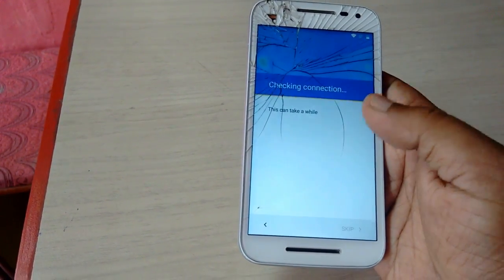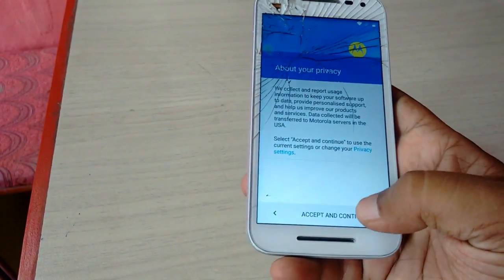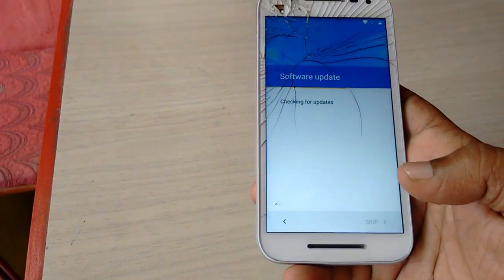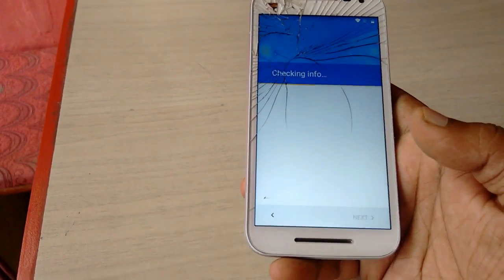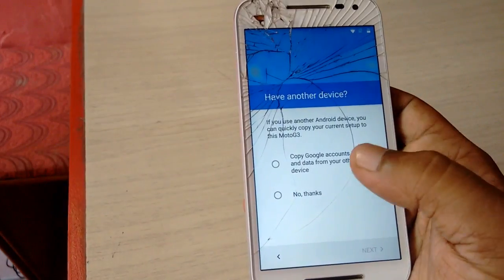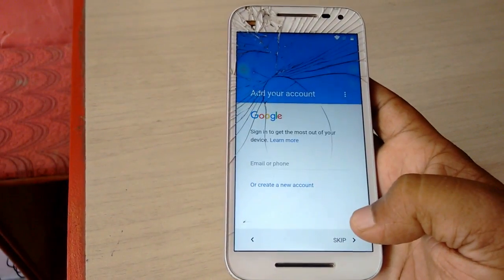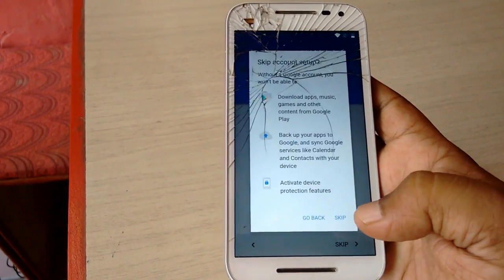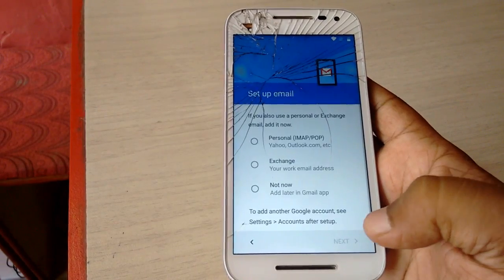The must-do thing is you need to enter your correct email address and password, so remember your credentials. Then accept the agreements. You can skip some options if you want to set up later — just tap 'Not Now'. You can do these settings later.